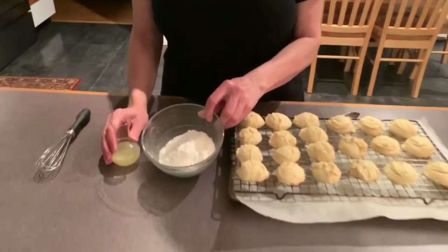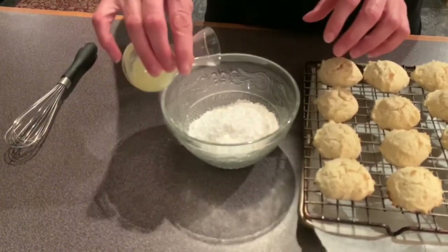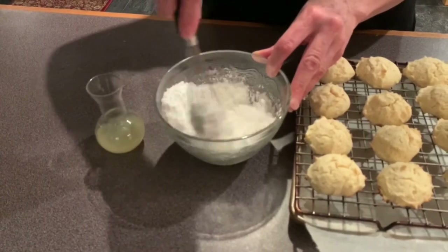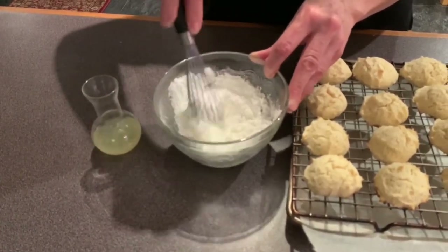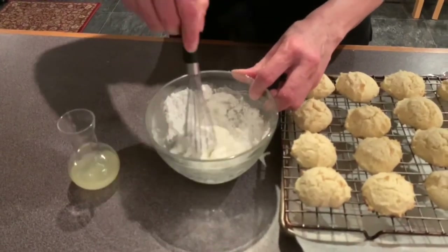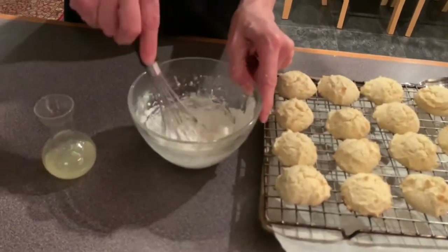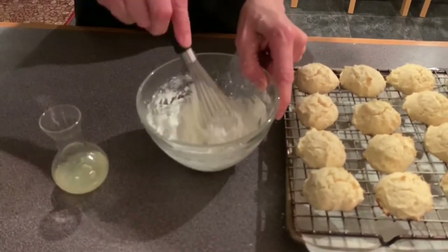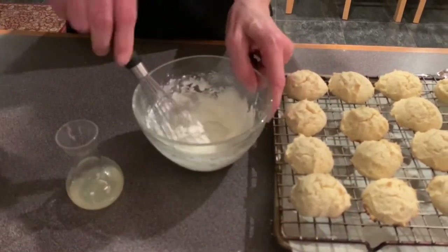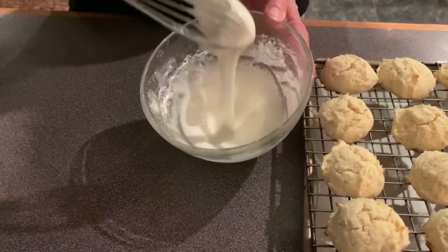All we're going to use is one cup of confectioner's sugar, and we're going to start with the juice of a lemon. I'm going to start with about half of it — just pour it in and start stirring. I think it needs a little bit more, so I'm going to add a little bit more. If you don't like lemon, you could add milk or water. You can get the consistency of the glaze however you like — runny or thick, you can play with it. I'm going to add a little bit more lemon. I like it a little bit thick; I don't like it too runny.